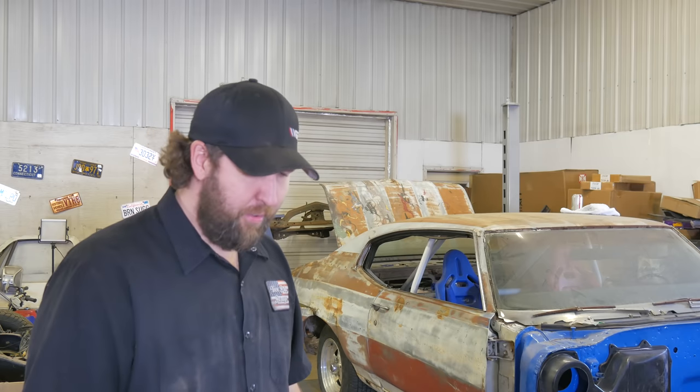Welcome back to Vice Script Garage. Guy's still hammering away on the independent Chevelle back here. I've got two and a half, maybe three weeks — maybe less — before this has got to be on a trailer headed to Florida for its first burnout competition.